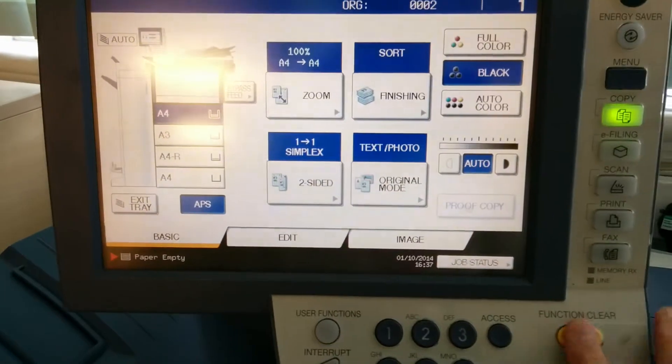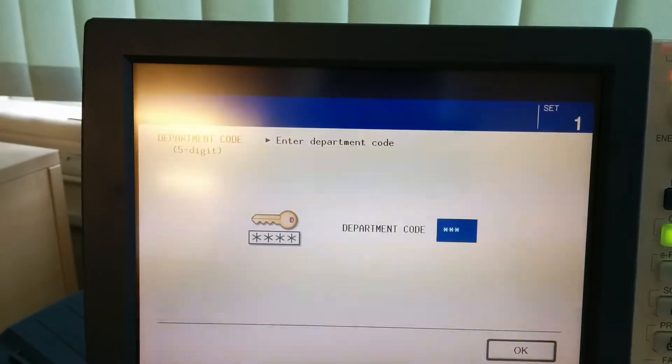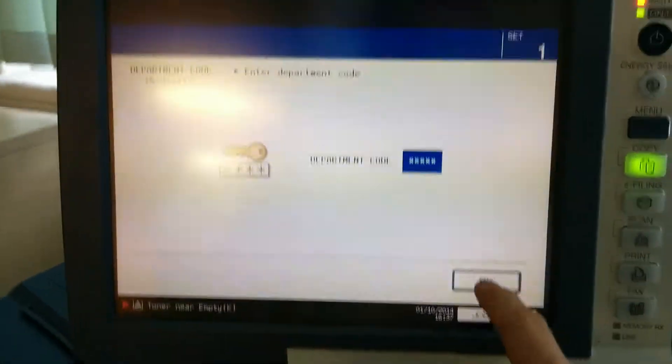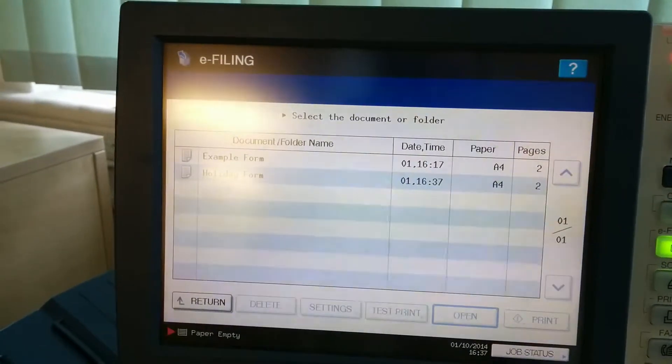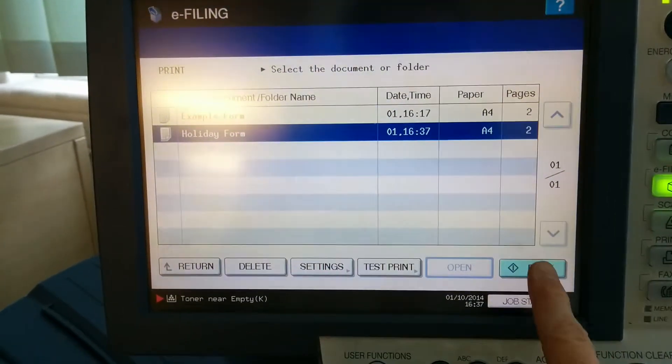That should have saved it, so other people can come back to the photocopier and log in, go to e-filing, go to public box, go to holiday form, go to print.